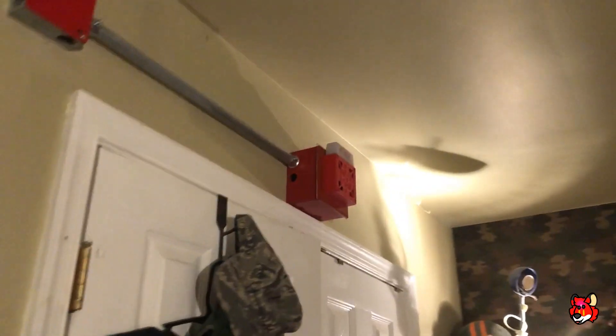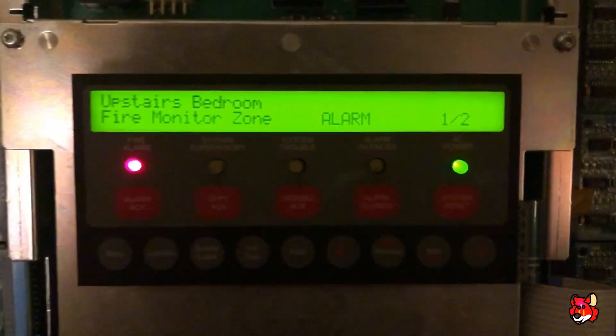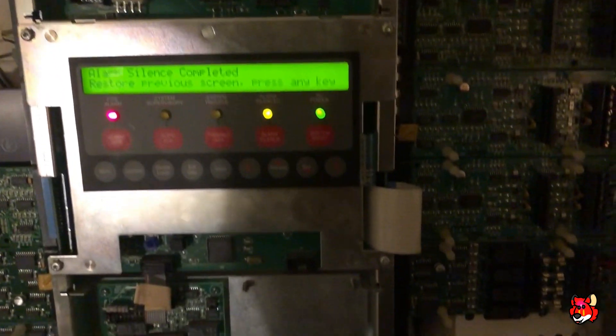Now we're going to do the same thing to the 2400TH — test the heat portion. That's quite loud, actually.